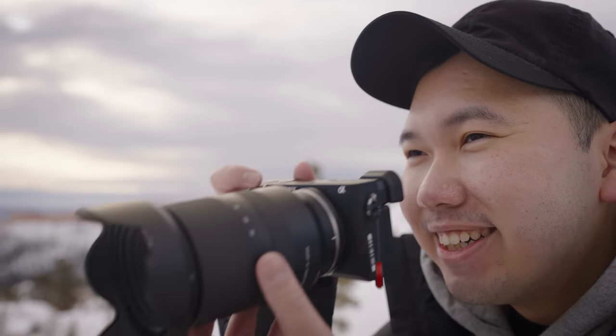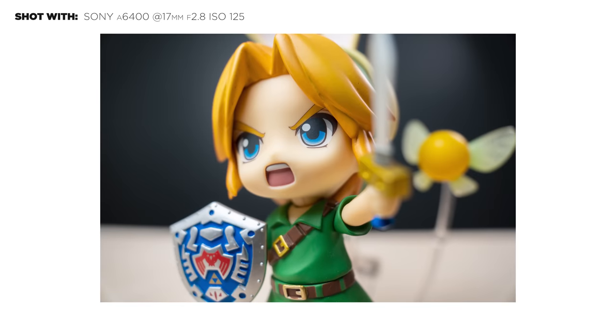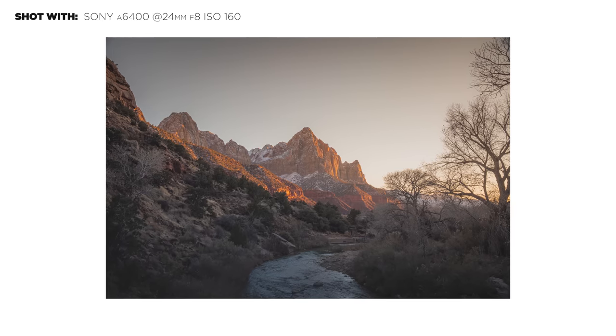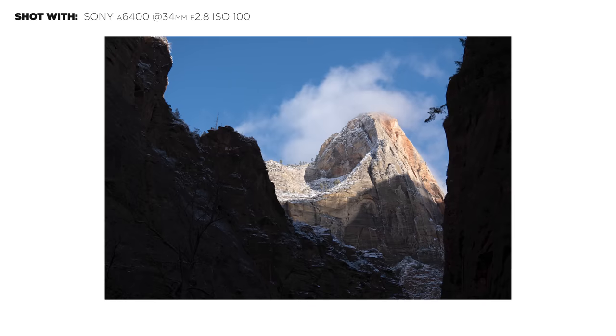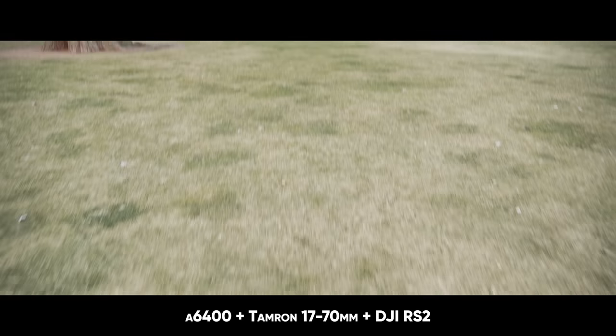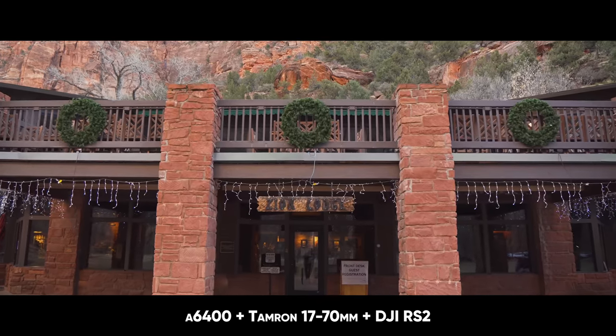That is an insane amount of range. Don't worry if you don't understand the full-frame crop sensor multiplication jargon — just know that this is the best range in its class with a constant aperture of f2.8. So what is this lens good for? Really anything when you consider this as a mid-range zoom lens: landscapes, street, portraits, food, travel, weddings, video — you name it. It can be the ultimate one-and-done lens for some people.